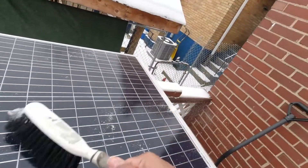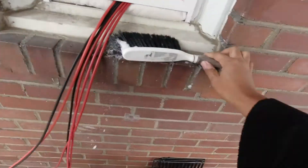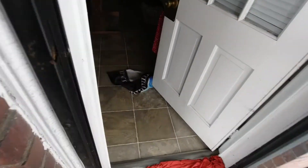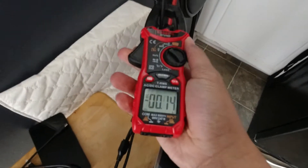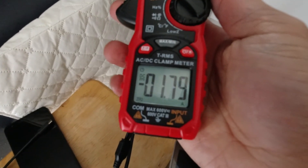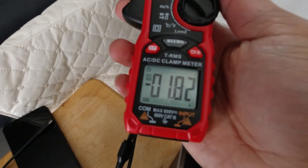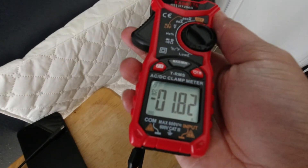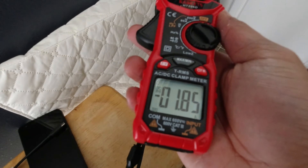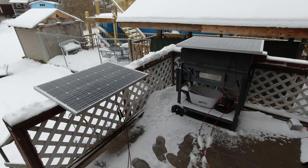Cloud conditions haven't really changed, so it should be a good comparison. And there you go — about 1.2 amps. It's another example of the kind of power you can get on an overcast day. Pretty cool. If you like this video, consider subscribing.